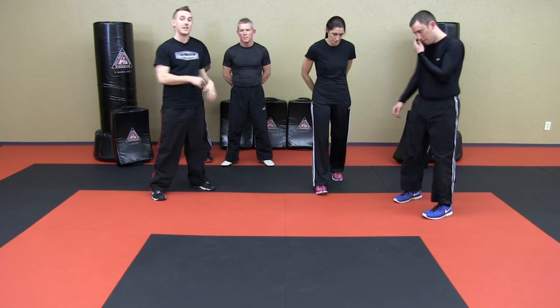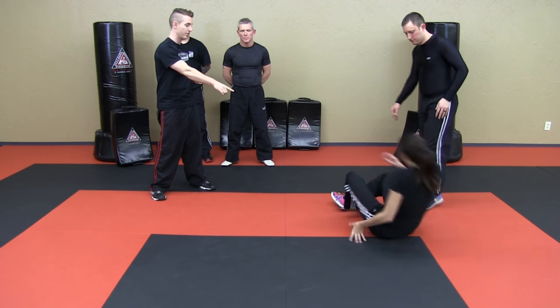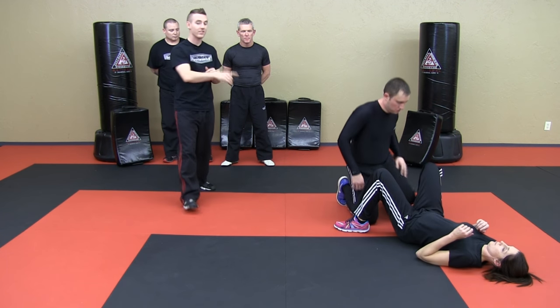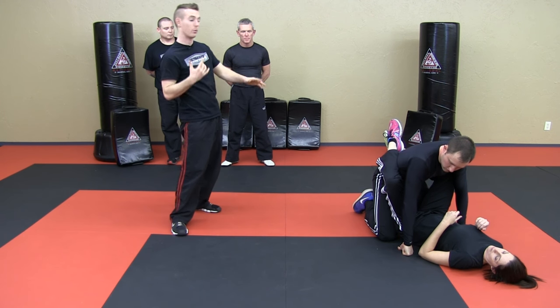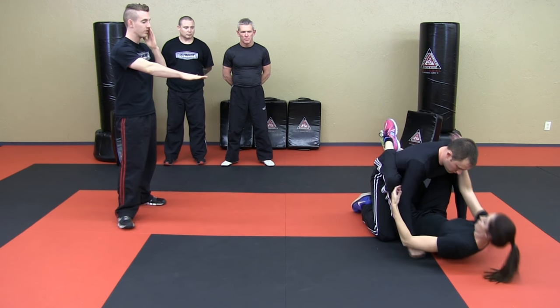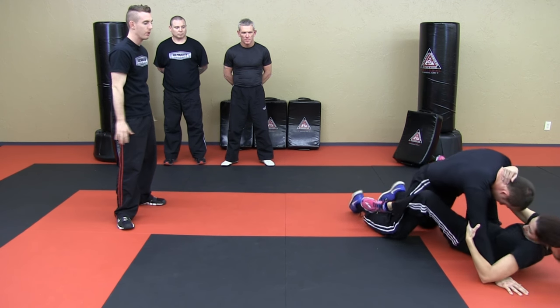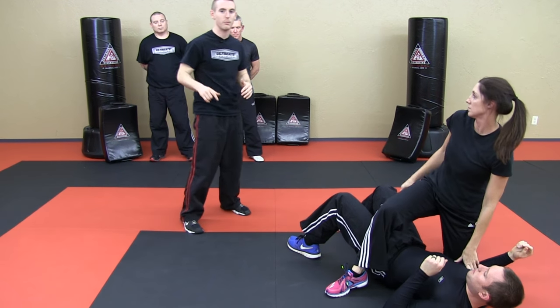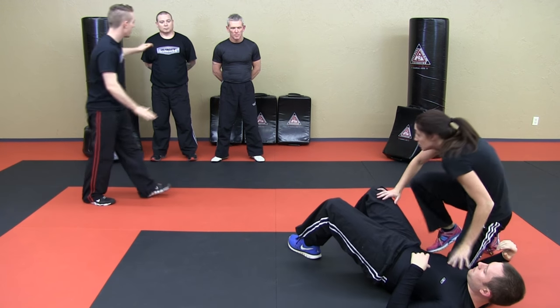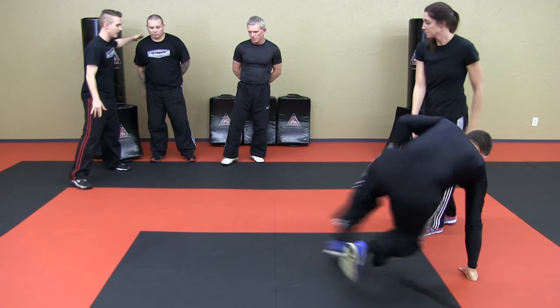So we like to end our classes with just a fun game — we call it the end game. We're going to be doing the scissor sweep. One person is going to be in the other person's closed guard. Brandy's goal is to scissor sweep Zach — it's a way that we can sweep and get on top. Go ahead and show us what a scissor sweep looks like — just controlling the posting arm, get all the way to your hip. So it's like a round kick with the top leg and a hook kick with the bottom leg to sweep him over.